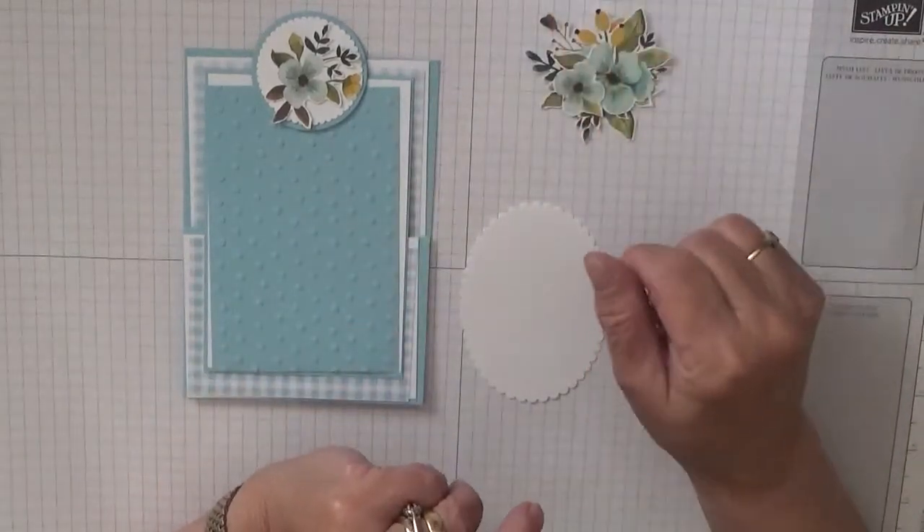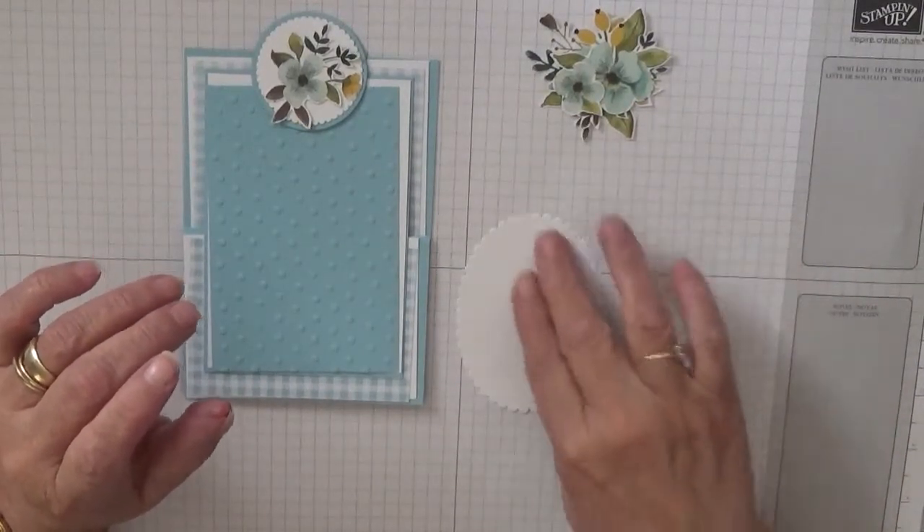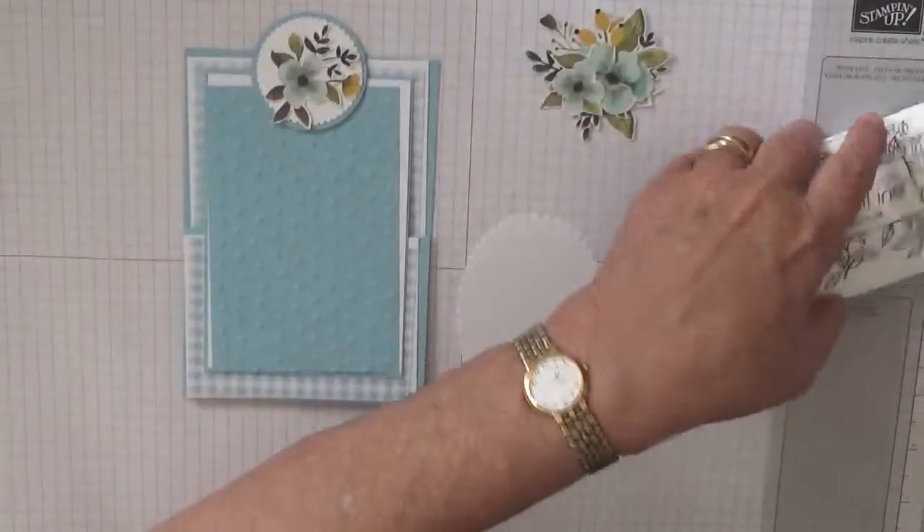The only thing actually stamping up is the paper. Let's stamp the sentiment and then we'll glue everything together.